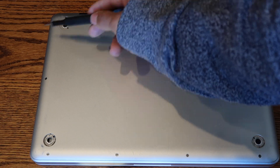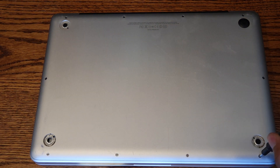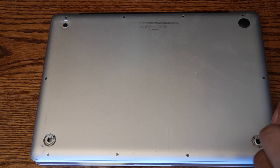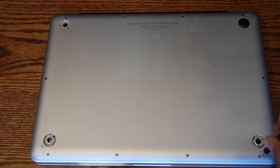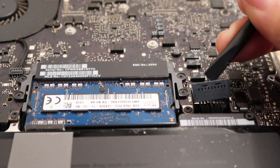Step 1: Use the double-zero screwdriver to open up the bottom of the computer — 10 screws all together. The three top-right screws on the MacBook are longer than the others. Remember this when installation is completed. Step 2: Detach the battery connector with the nylon pry tool.